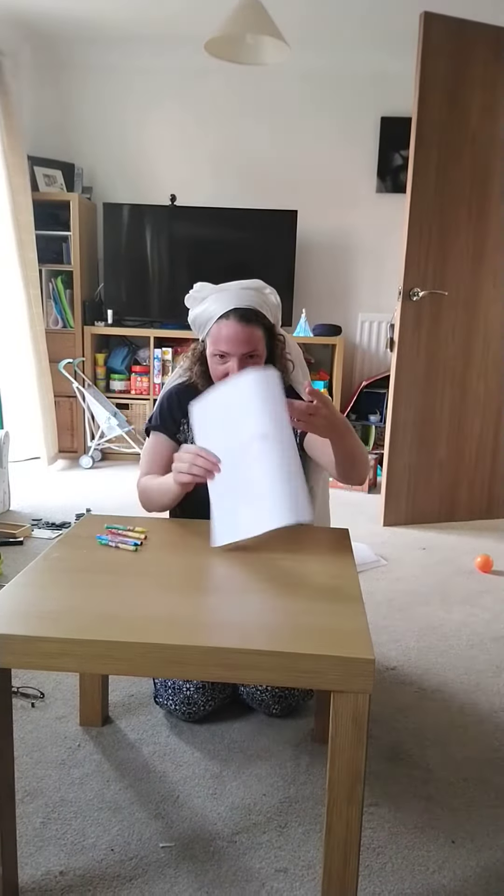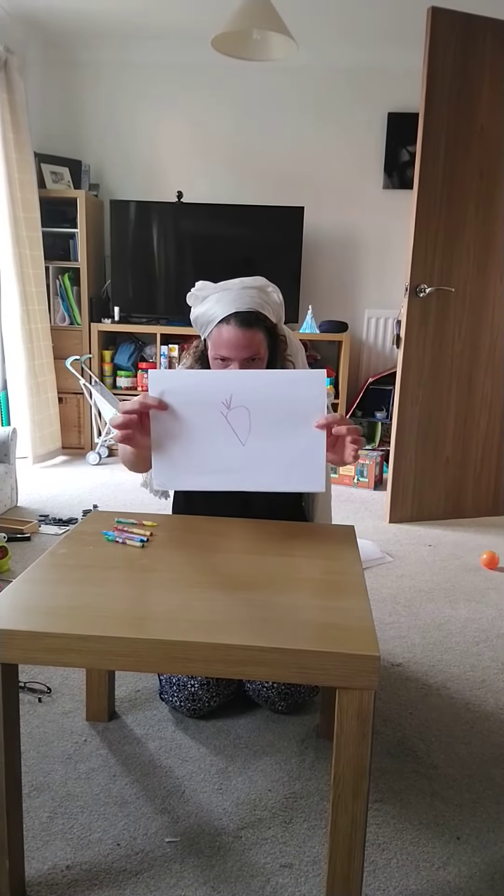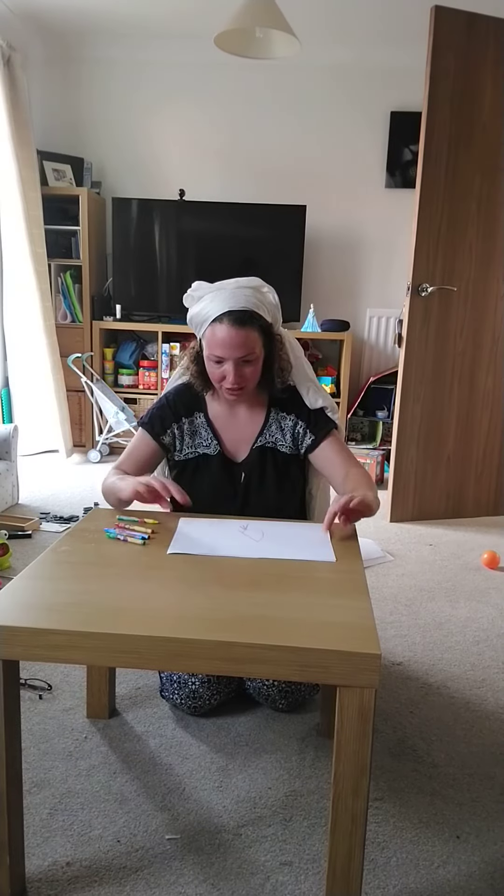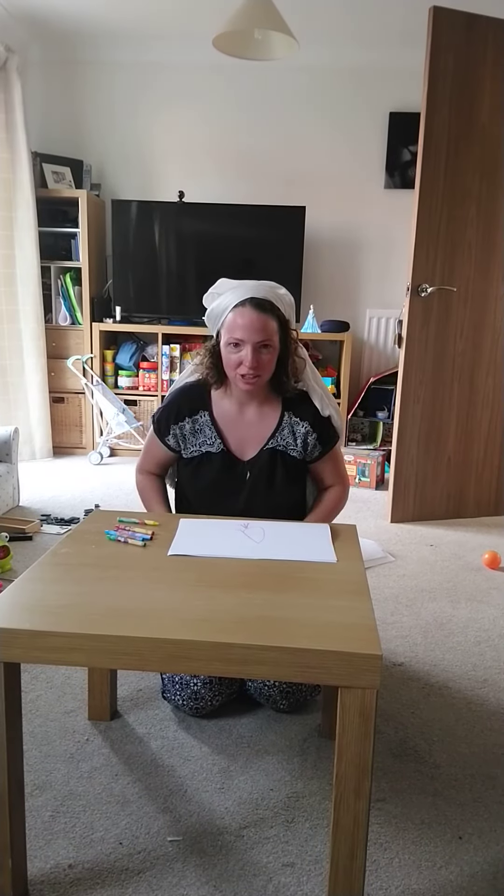That's not too bad. I'm quite impressed with that. Can you see that? Brilliant. Have fun doing that game at home.